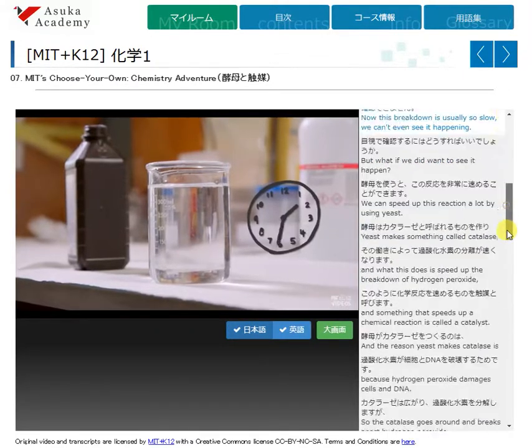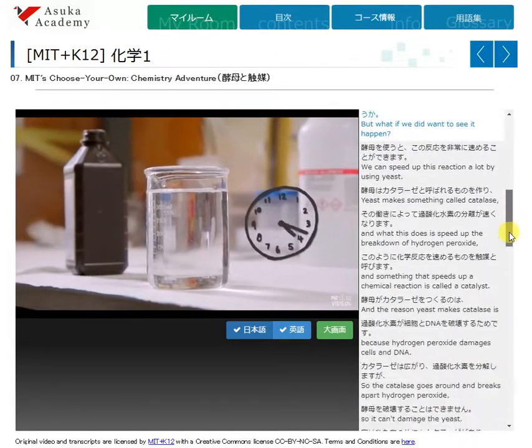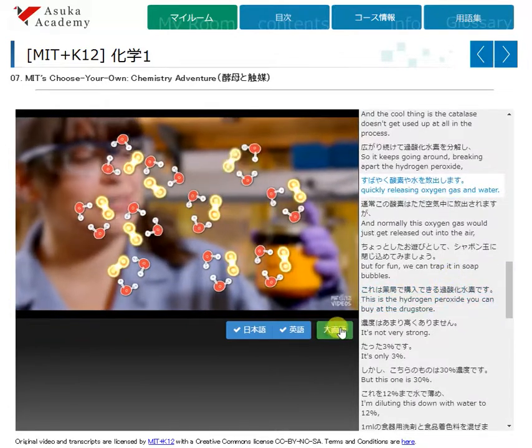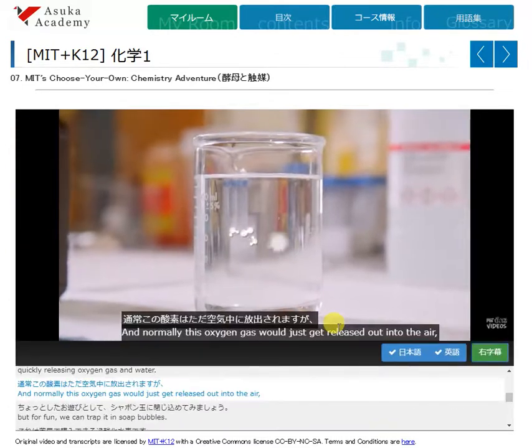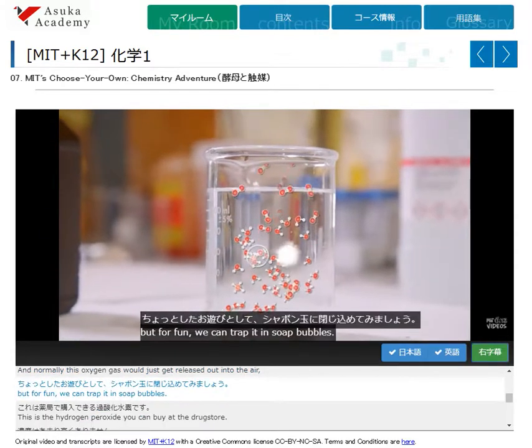Now this breakdown is usually so slow, we can't even see it happening. But what if we did want to see it happen? We can speed up this reaction a lot by quickly releasing oxygen gas and water. And normally this oxygen gas would just get released out into the air, but for fun, we can trap it in soap bubbles.